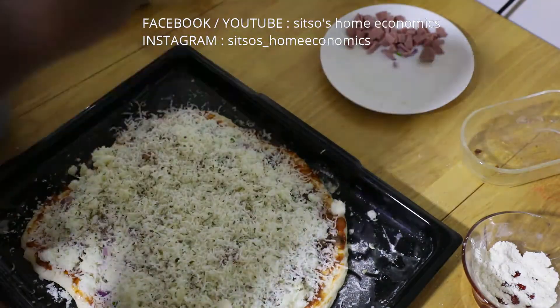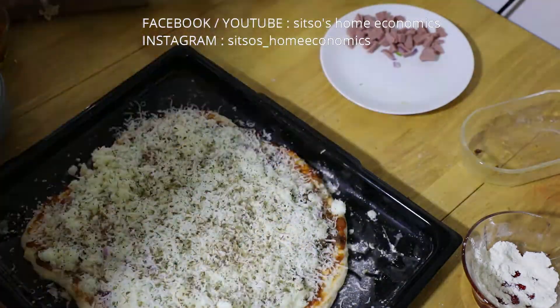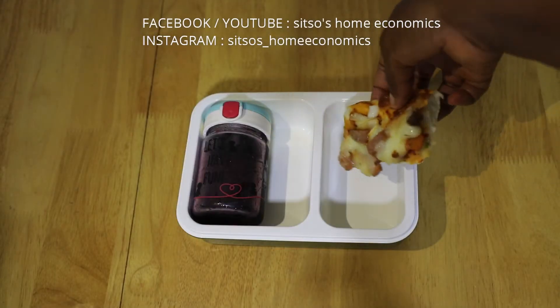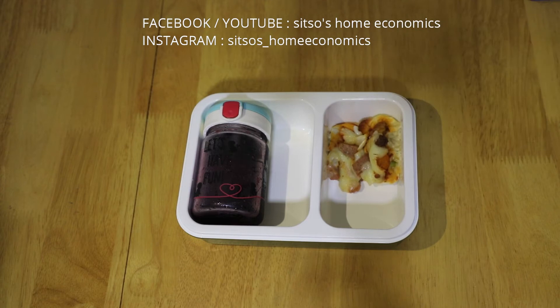vegetables, proteins, whatever you have and pop in the oven for 25 to 30 minutes. You can also make pizza cups, which I made for her as well.